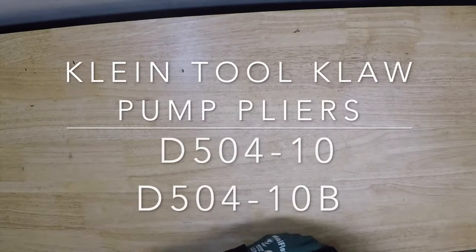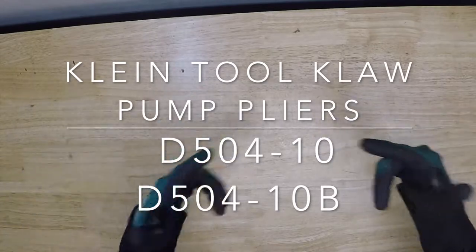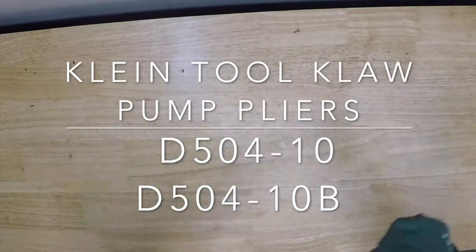Hey everybody, what's going on? Thanks for tuning in to another video of One Tool a Week. If you're new to the channel, we take a look at tools every week. So if you love tools, go ahead and hit that subscribe button.